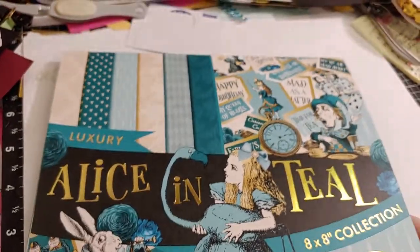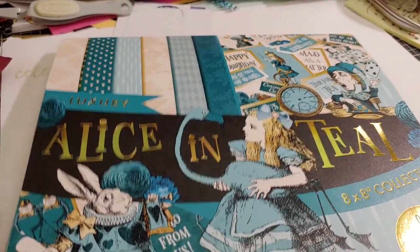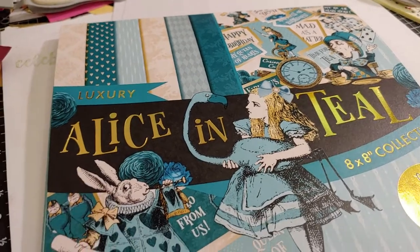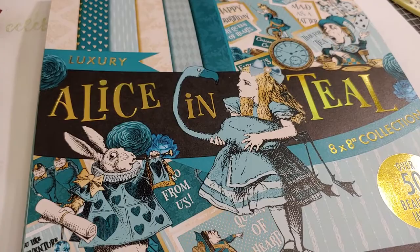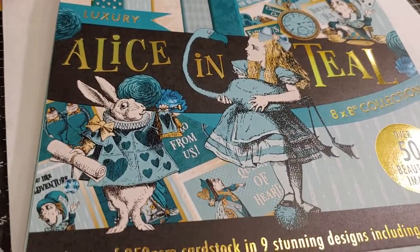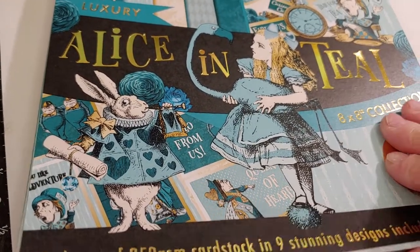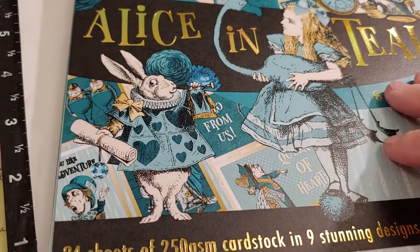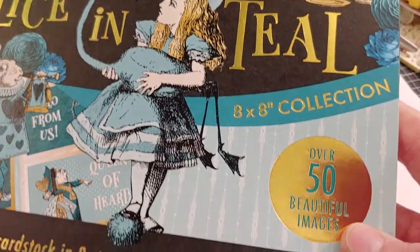This is the paper I decided to use. I have wanted to use it for a while now. I absolutely love Alice in Wonderland and I cannot for the life of me remember where I purchased this. I'm thinking it was maybe a website overseas — I know I did not pay very much for it, pretty decently priced. I'm thinking it was purchased from a company in the UK. I cannot remember though, but it's called Alice in Teal. It is eight by eight.